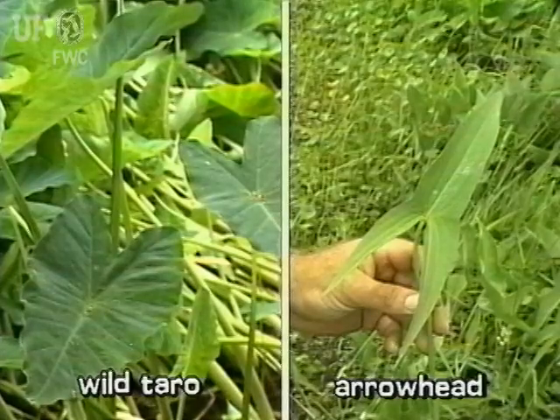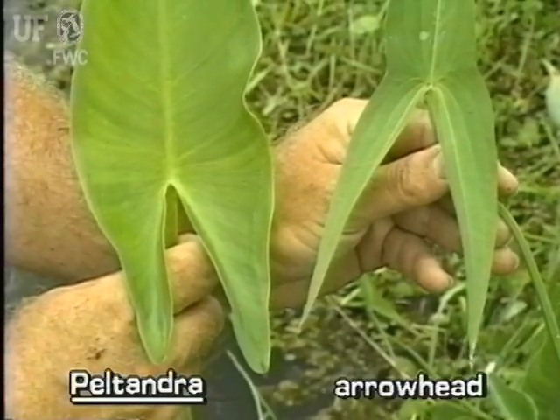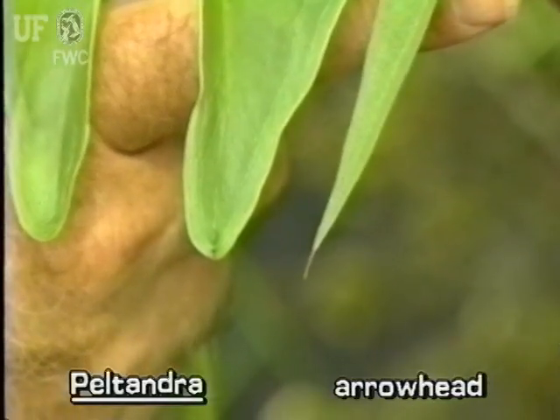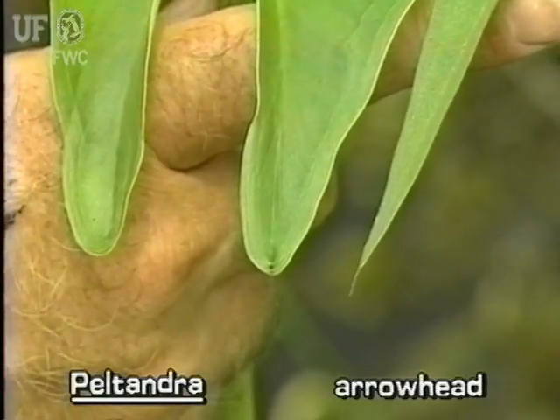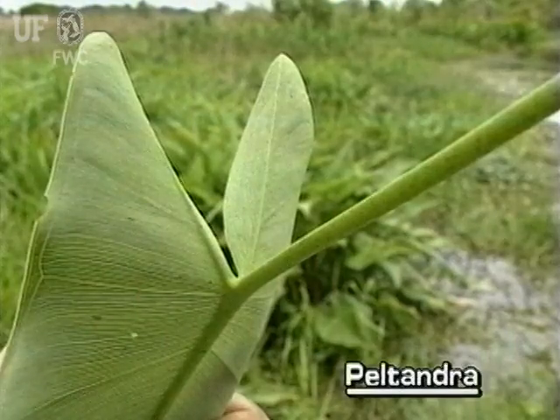Arrow Arum leaves may be confused with those of either common arrowhead or wild taro plants. Arrow Arum leaves are arrowhead shaped with obviously rounded leaf lobes, while common arrowhead leaves are arrowhead shaped with pointed leaf lobes. Wild taro leaves are umbrella-like, with stems attaching more or less in the middle of the leaf, whereas Arrow Arum stems attach at the base margin of the leaf.